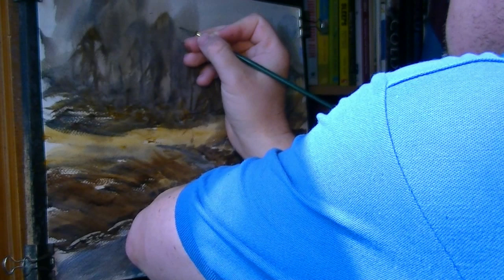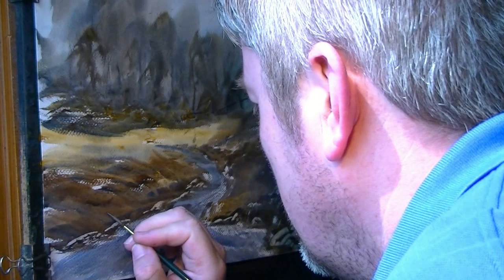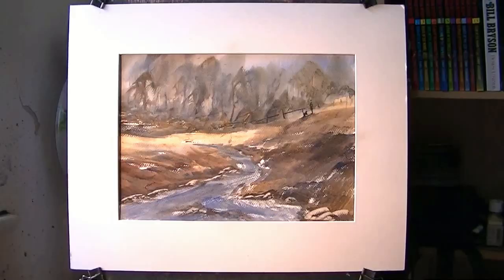A bit more in the trees — there's a lot in there. I'm looking now — can you see the light reflecting there? I can see that it's almost dry. I'll just pop my signature on there. So let's see what it looks like with the mounts on. There's the painting with the mounts on.